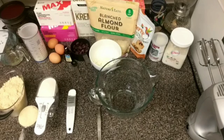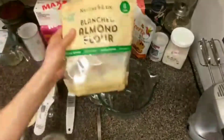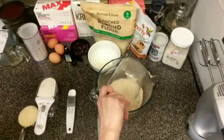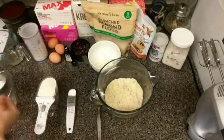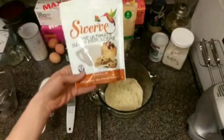I appreciate you guys checking this out today. I'm going to show you the ingredients, go through the process, and then we're going to make them. I've never had them so we'll see how they turn out. First it calls for some almond flour — two and a half cups. I already measured everything so it'll be a little quicker. There's my half cup.